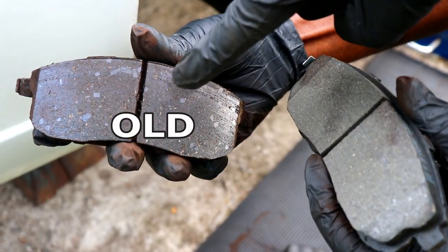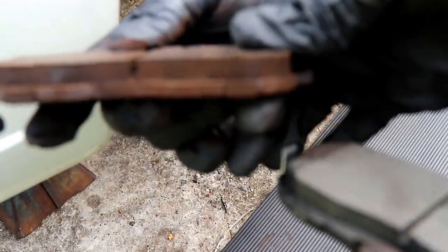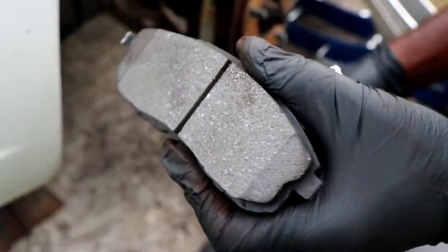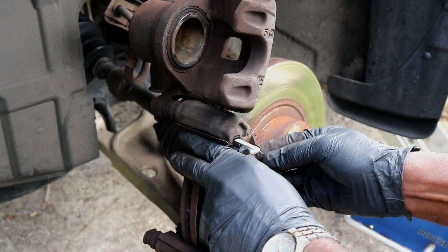Here's a side-by-side comparison of what the old pads look like versus what the new pads look like. These weren't too worn at all, but we still changed them out. Take the new brake pads and place them where the old brake pads were on both sides.